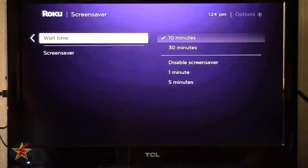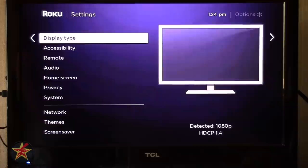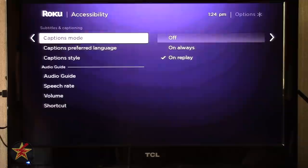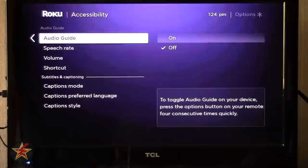Moving on, you have Display Type — you can auto-detect or select 720 or 1080. This particular Roku does not do 4K. Under Accessibility there are lots of options including caption mode, caption preferences, caption style, and audio — plenty of accessibility options to go through if you need those services.